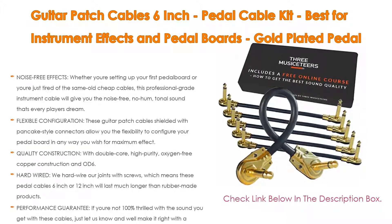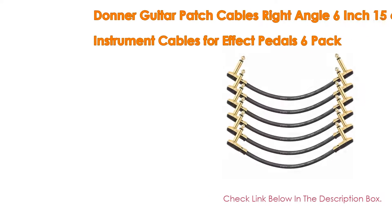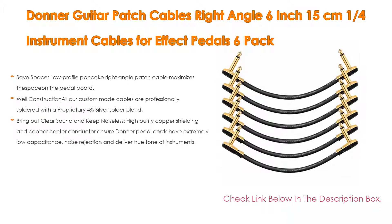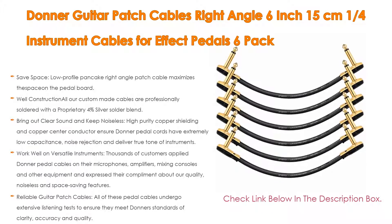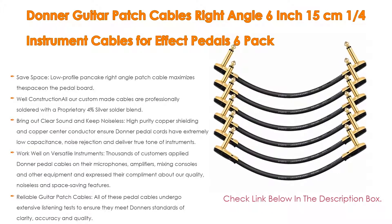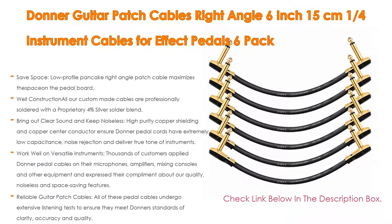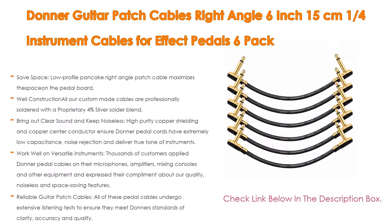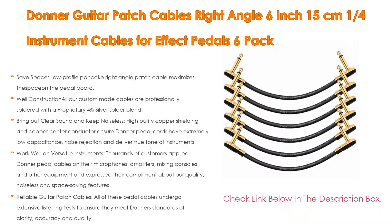Number one: the Donner guitar patch cables right angle, 6 inch / 15 centimeters, 1/4 instrument cables for effect pedals, 6 pack — our most popular product. Safe space low-profile pancake right angle patch cable maximizes space on the pedal board. Available lengths: 6 inch and 12 inch. All custom-made cables are professionally soldered with a proprietary 4% silver solder blend. Heavy-duty jacks protect cables to withstand frequent use. The cross-linked polyethylene dielectric is heat resistant and will not shrink as quickly as PVC.